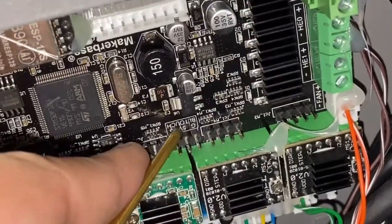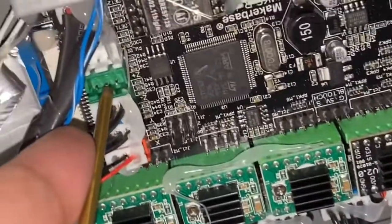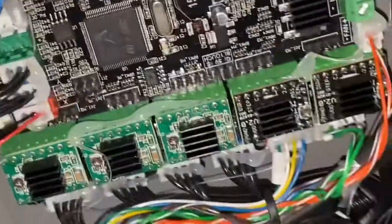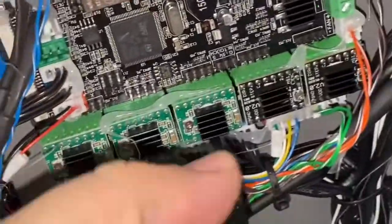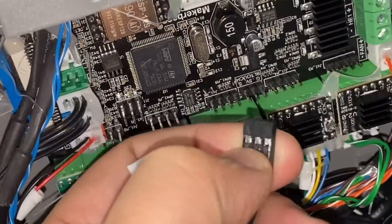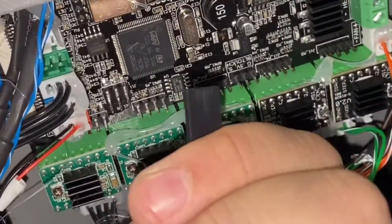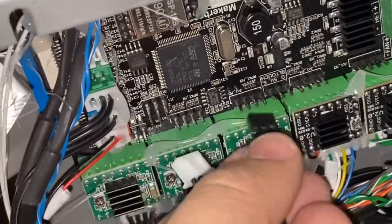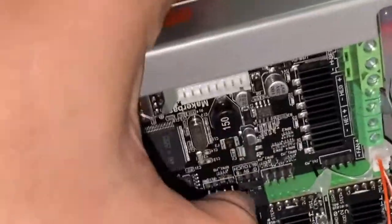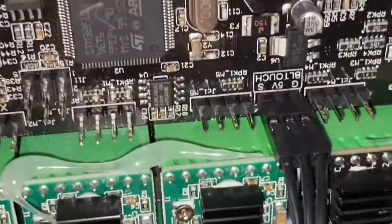The label here says BL-touch — this is for the three-pin connector. On this side there is a green connector, a female connector, so you won't miss it. Insert the BL-touch three-pin connector: make sure you can see the silver side — the silver pin should be towards yourself, not the other side. Put the three-pin inside and use your nail to push. The three-pin is now well connected.